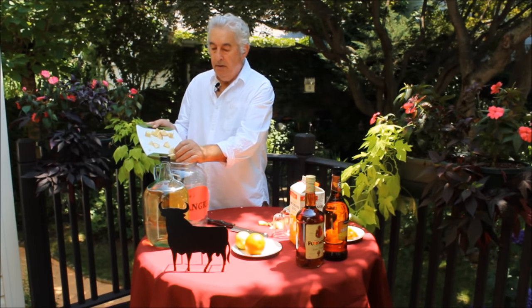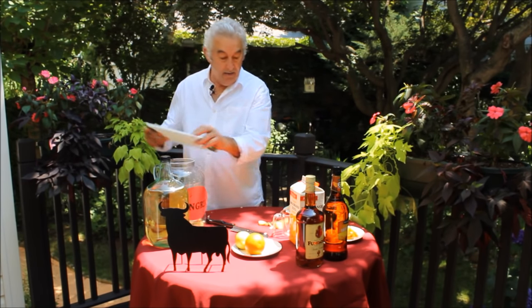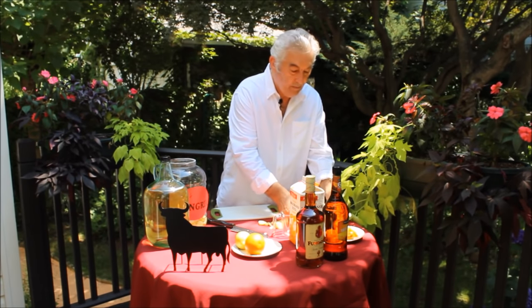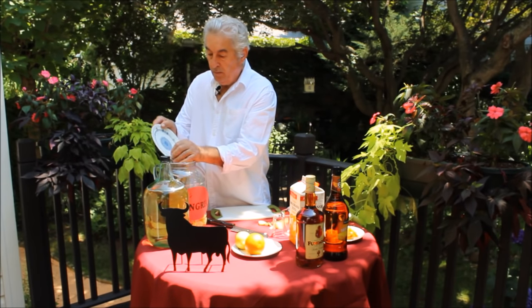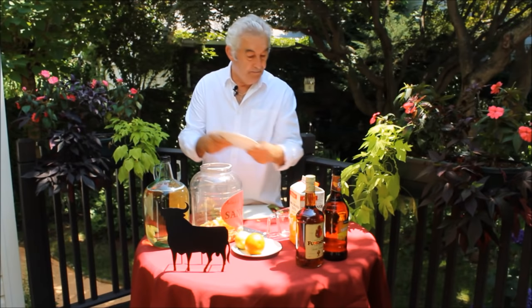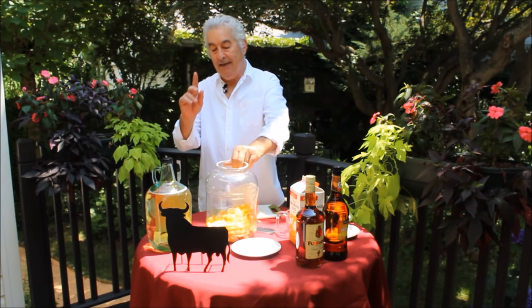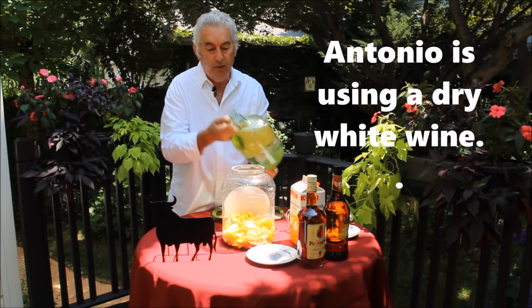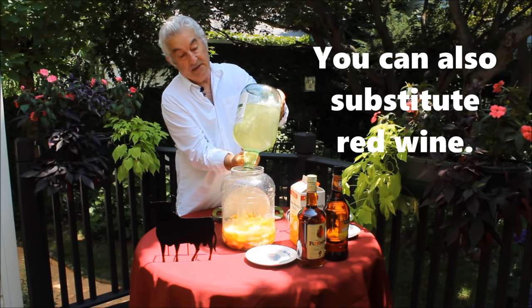I'm going to put it over here. Over here I'm going to make the sangria — the big one. The lemon, the orange. This is the whole fruit for the big sangria. Now I'm going to put the wine. I put the whole gallon. This is a big sangria.